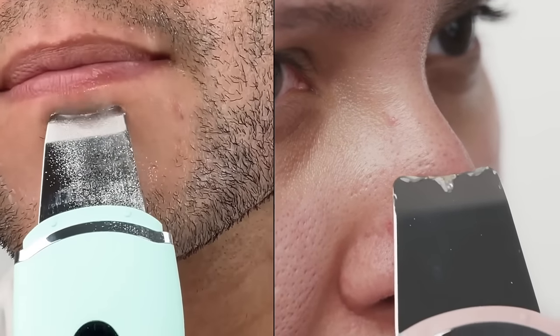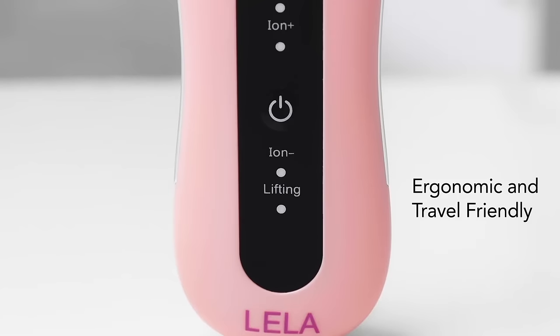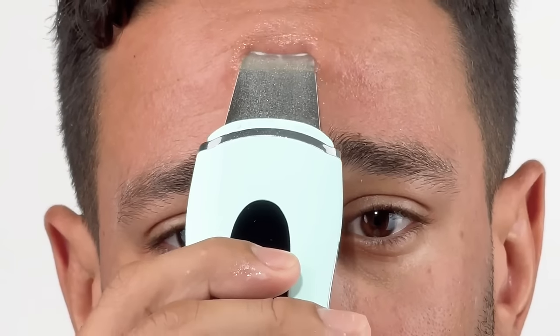Bring deep pore facials to the comfort of your own home with Leela by Spa Sciences. This breakthrough skin spatula utilizes multiple innovative technologies that help break up dirt, oil, and buildup in the skin.